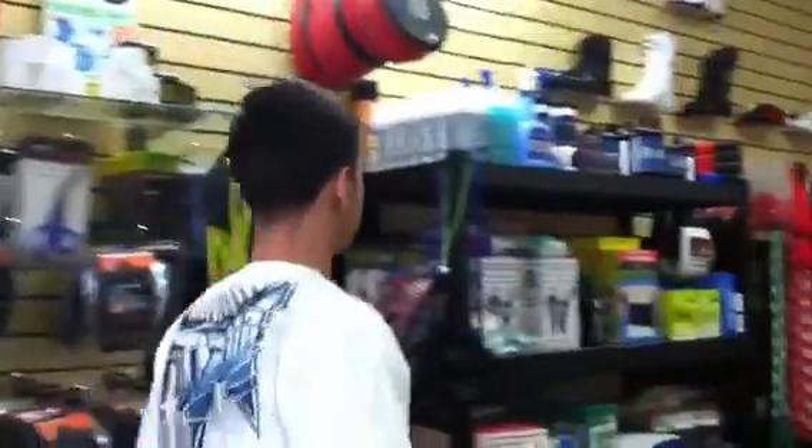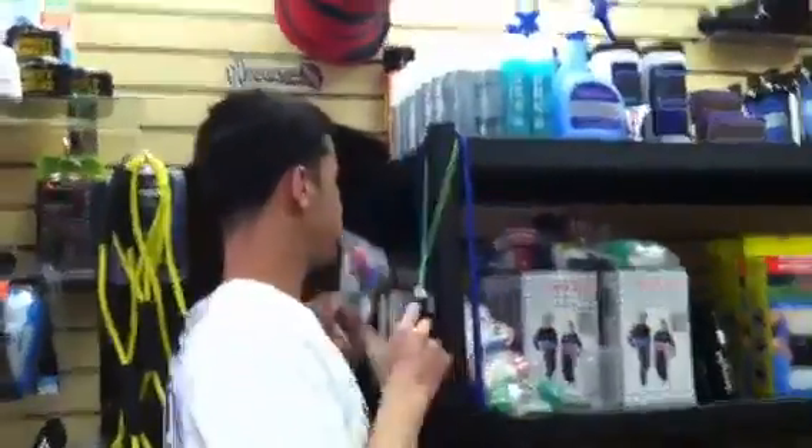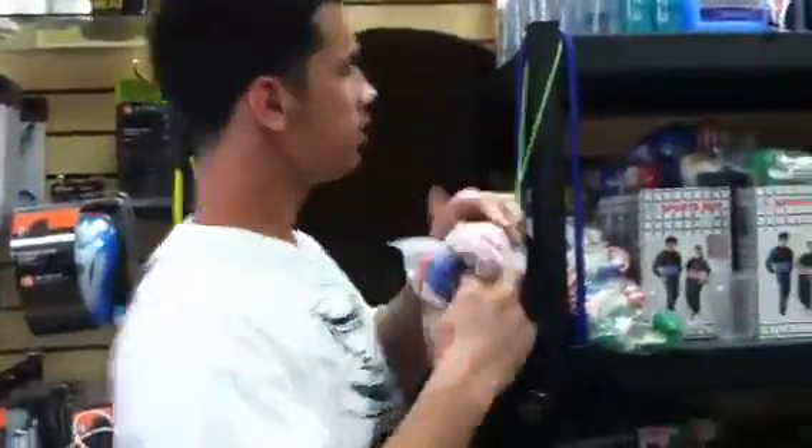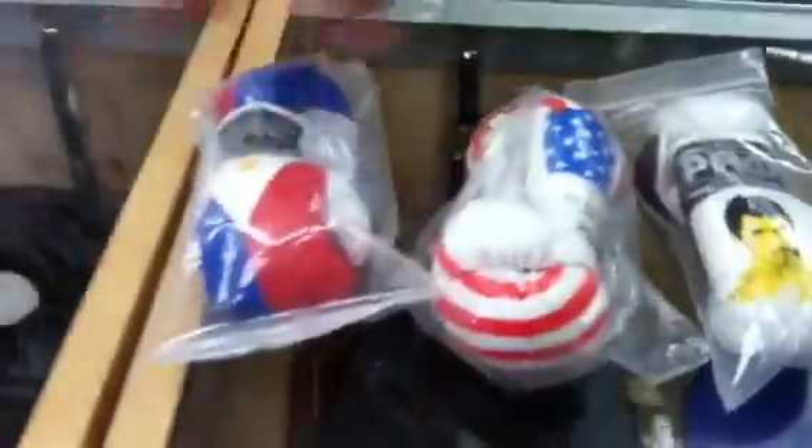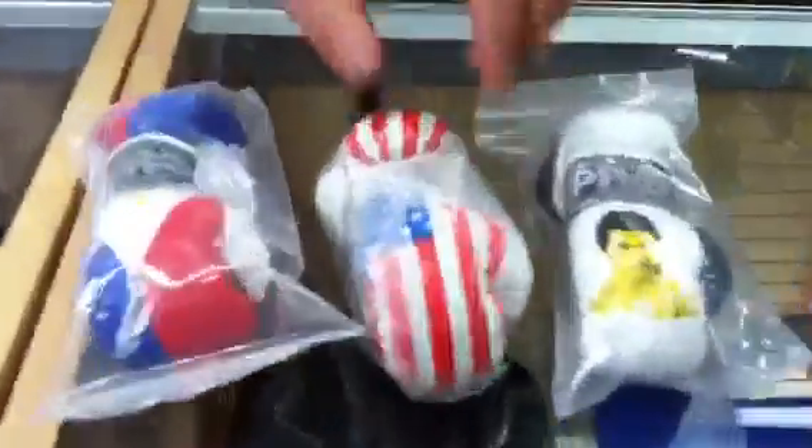Do you have gloves from other countries, like Mexico? We usually do, but we're out of stock right now — we sold out. But we have these little Filipino ones with Manny's pictures on them. These go for $7.99 — that's a good deal. This is the top-selling one here, along with the American ones.